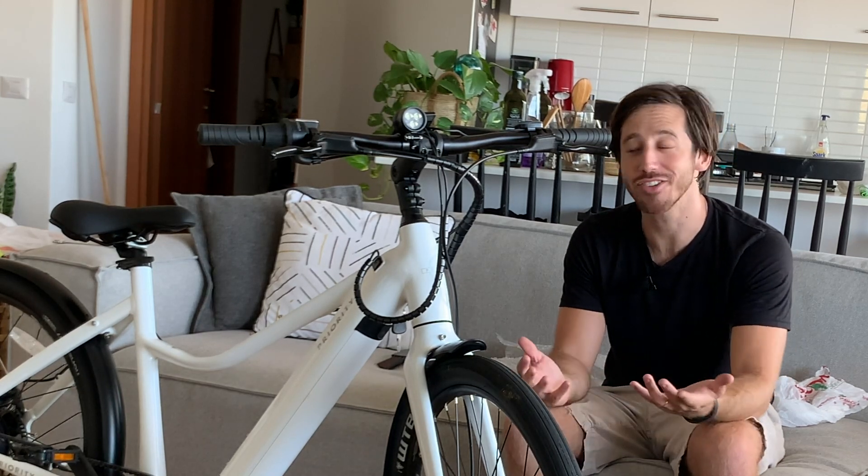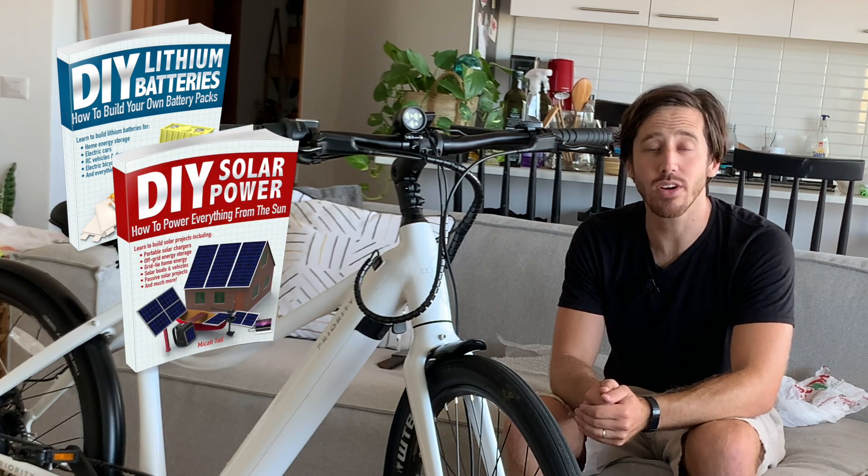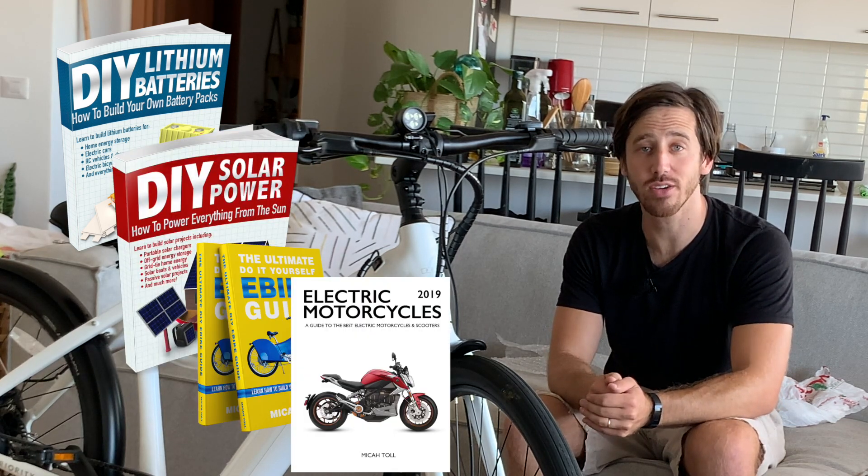Thanks for watching everyone, I hope you found that interesting. And last but not least, before we go, it's time to announce the winner of the book giveaway from my last video. The randomly selected commenter is Sapo Sylvester — congratulations! Just let me know which one of my books you'd like: DIY Lithium Batteries, DIY Solar Power, The Ultimate Do-It-Yourself E-Bike Guide, or Electric Motorcycles, and let me know where to send it. Anybody else who wants a chance to win, put a comment down below. And if you don't want to wait, you can always find my books on Amazon. Thanks for watching everybody, see you next time!